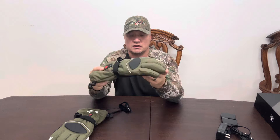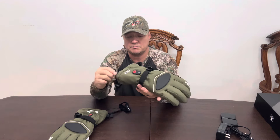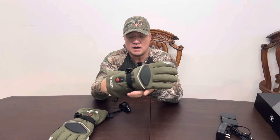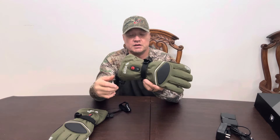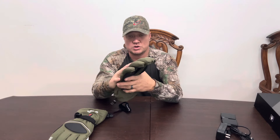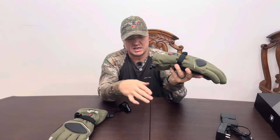These are the green gloves. They have multiple color options. I chose green because I'm going to be using them not really for skiing, but I got the green because I'll use these for late season scouting in the woods and things like that, or even fishing in the cold — like trout fishing and stuff like that. So that's why I chose these gloves.